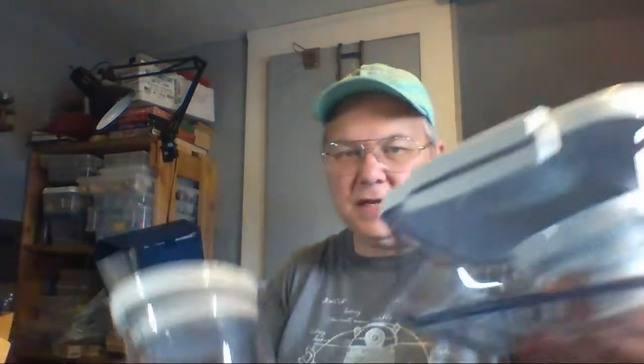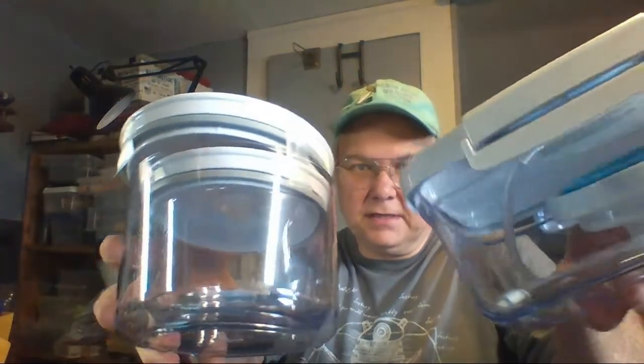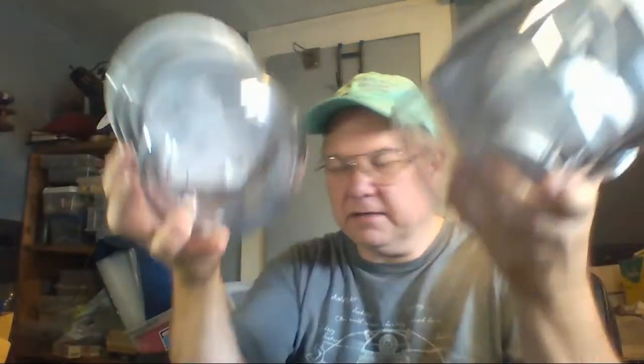These food savers I got at my neighbor's closet — four bucks for the whole lot. I'm thinking I should be able to get $20 to $30 for them between the two.